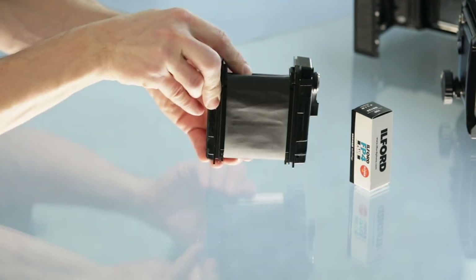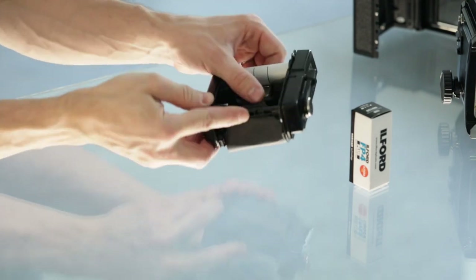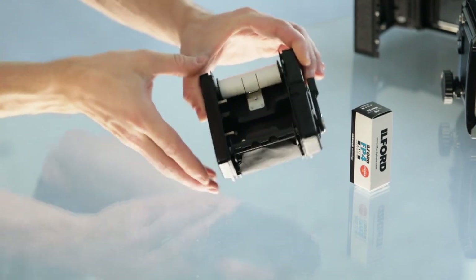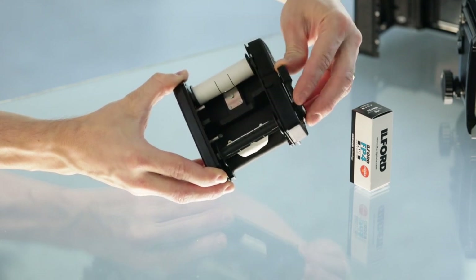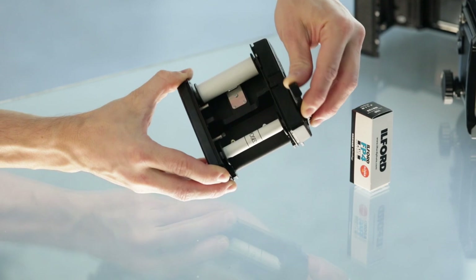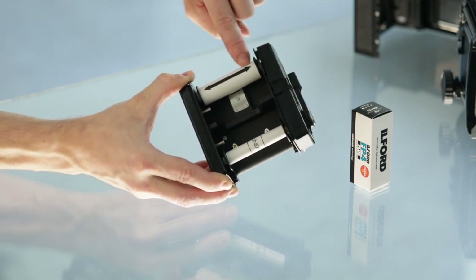Once it's safely secured in position, we check once again that that side is fully black and there are no letters. We start slowly and steadily reeling the film onto the spool — once the film has at least one full rotation it's fully secured.